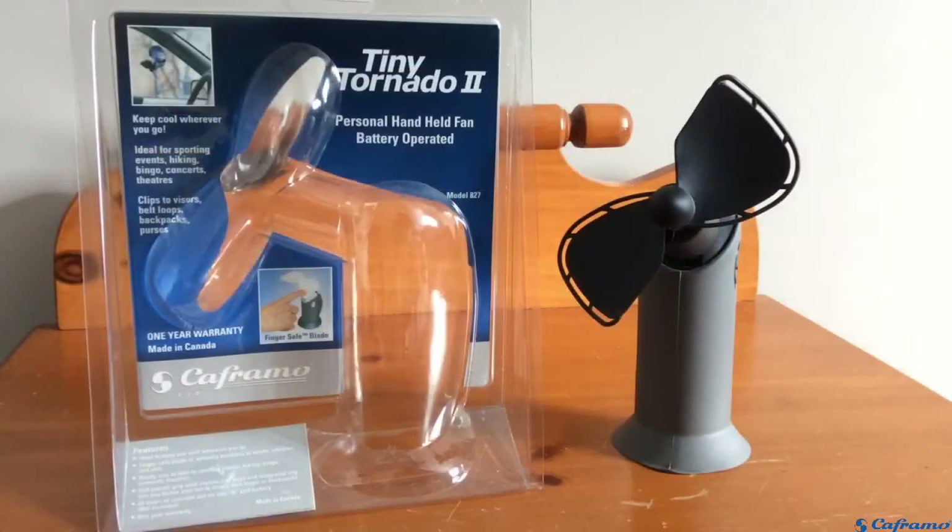So all in all, the Keframo Tiny Tornado is a great little fan. It's portable, powerful, and well made. This is definitely one of the best handheld fans that I've seen, and I would highly recommend it. If you want to go check out the Tiny Tornado for yourself, all the links are in the description below. I'd like to thank Keframo for sponsoring this video, and thank you for watching — I'll see you in the next one.